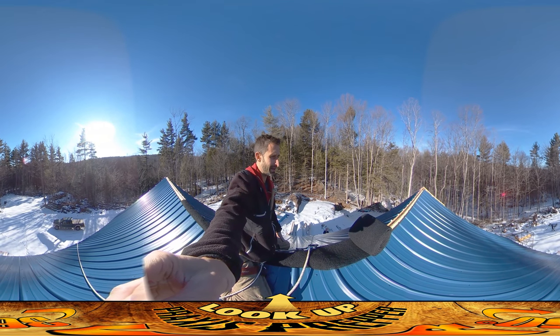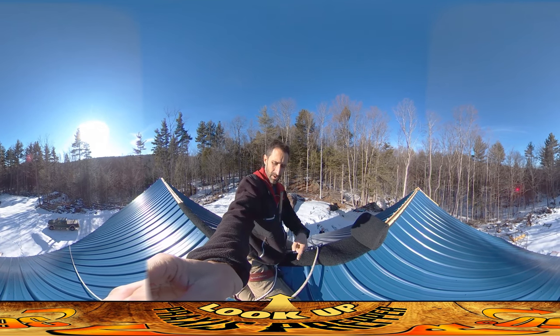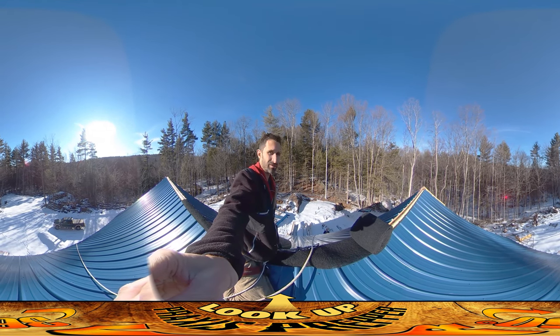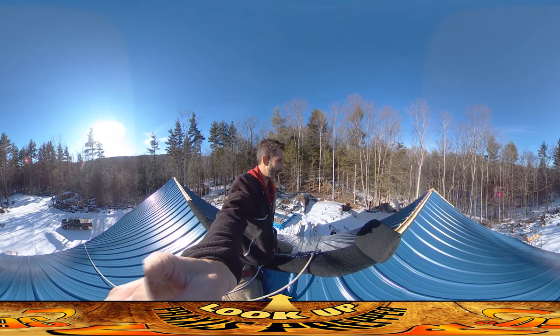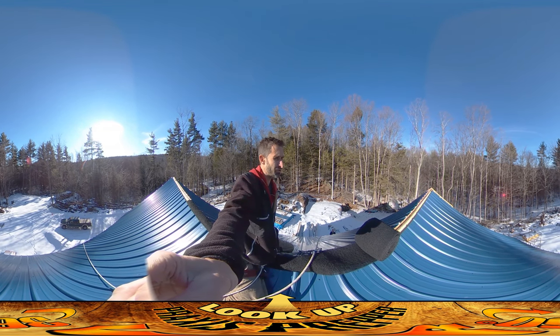From a danger perspective, you can see I'm harnessed in and tied to a pile of cinder blocks down over there, and my dad is ready to grab the rope on this side. I'm tied off to my dad down there, but it's not quite as safe as it's been, and it's definitely not as comfortable, and it's really slow going.